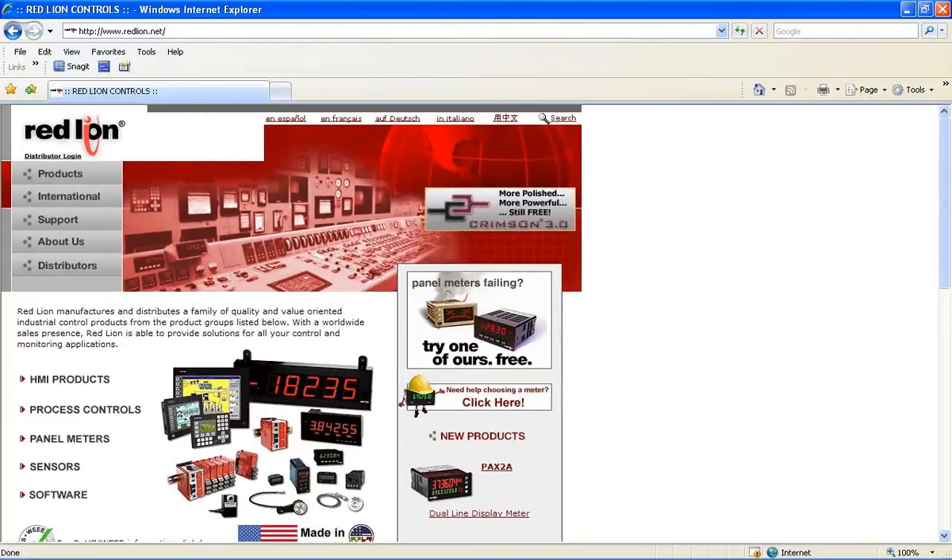To learn more about the PAX 2A, please visit us at RedLion.net. Thank you for letting us share this exciting product release with you.